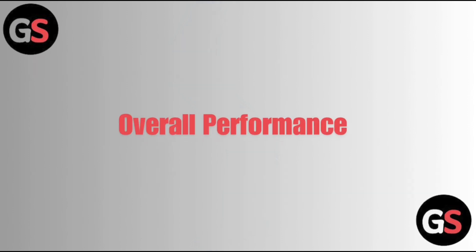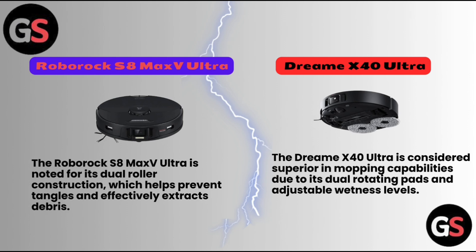Overall Performance. Roborock S8 Max V Ultra is noted for its dual roller construction, which helps prevent tangles and effectively extracts debris. Dreame X40 Ultra is considered superior in mopping capabilities due to its dual rotating pads and adjustable wetness levels.